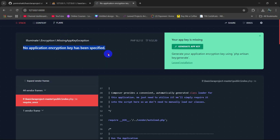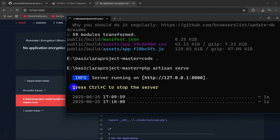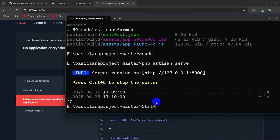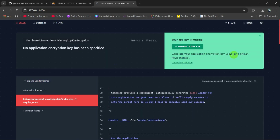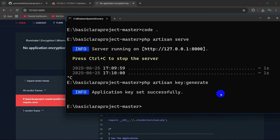You might get an error: no application encryption key has been specified. It will show a command — php artisan key:generate — so we need to run that. Press Ctrl+C to stop the server, then paste and run php artisan key:generate. After that, run php artisan serve again and press Enter.